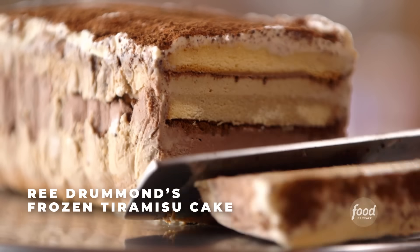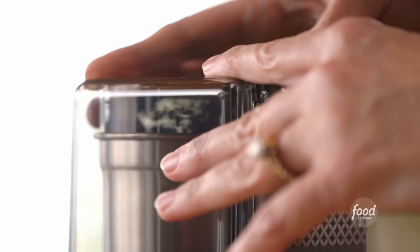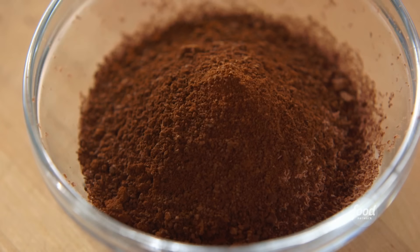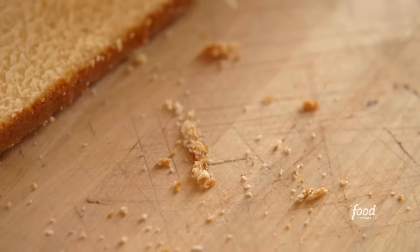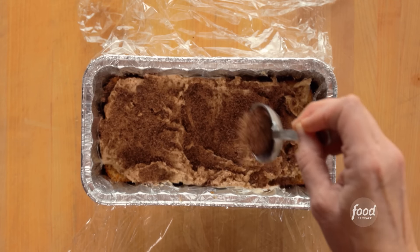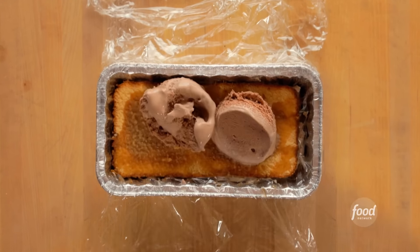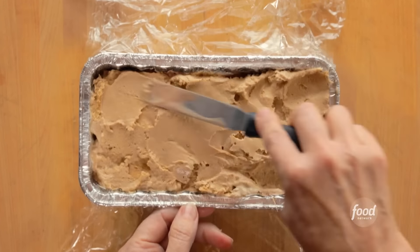I'm making a frozen tiramisu cake. I've been grating some bittersweet chocolate and grinding espresso beans until really fine, then adding the ground espresso to the chocolate. Using a store-bought frozen pound cake, cut into four slices. Placing the first slice in a loaf pan lined with overhanging plastic wrap, drizzling on two tablespoons of coffee liqueur, spooning on two cups of slightly softened coffee ice cream, spreading evenly, then sprinkling two tablespoons of the chocolate espresso bean mixture. Placing the next layer of cake and repeating — coffee liqueur, then chocolate ice cream this time, spread evenly, then grated chocolate and espresso beans.